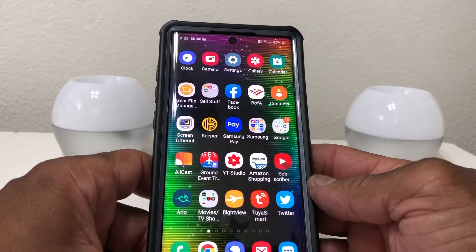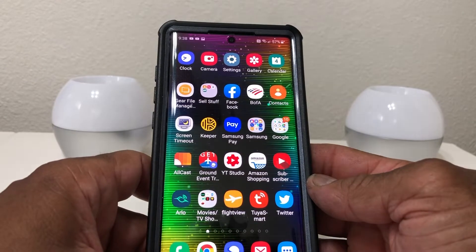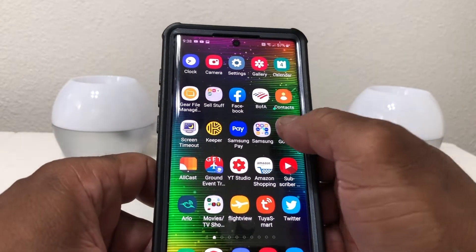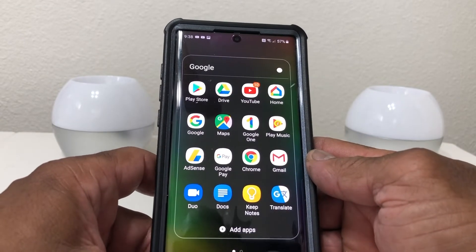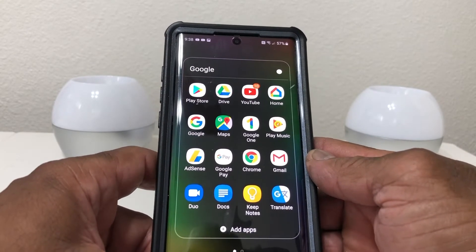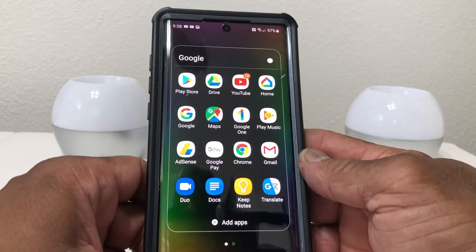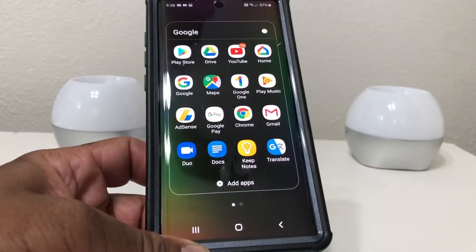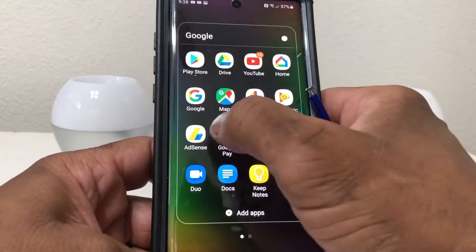To put Google Pay on your Galaxy Note 10 Plus, first you just need to download Google Pay from the Play Store. Sometimes you may have it already on your phone because it's an Android device — a lot of times it comes with a Google folder. Inside my Google folder I've already gone ahead and downloaded the Google Pay app.